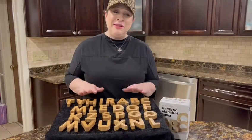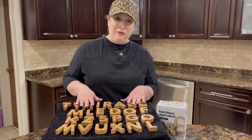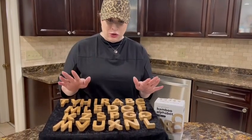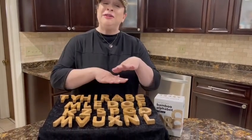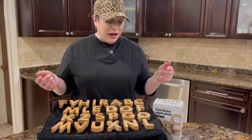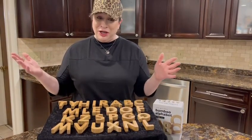Hi there, and I am here with these Wee Gallery Bamboo Alphabet Blocks. These are a great sensory learning toy. Obviously, there's 26 of them because they're alphabet. These are great for toddlers and preschoolers, boys and girls.